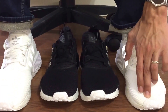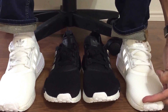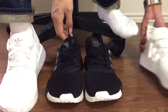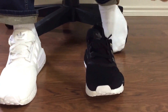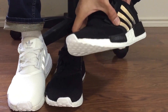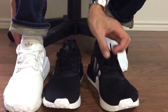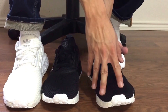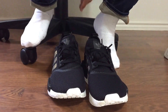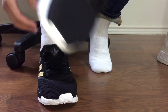It runs true to size — you can see my toes right there. On the NMD R1 I had a full finger's space, but these run true to size. You might want to go up half a size because this meshy material is a little bit thicker, which is why it fits true to size on me.